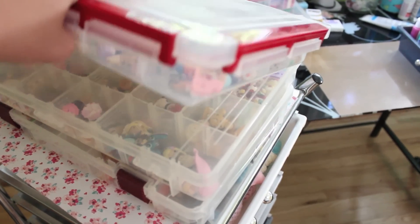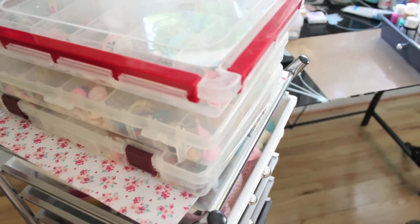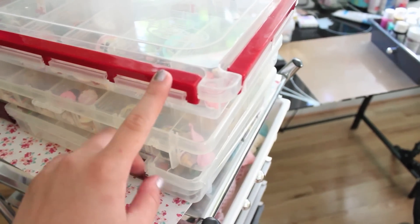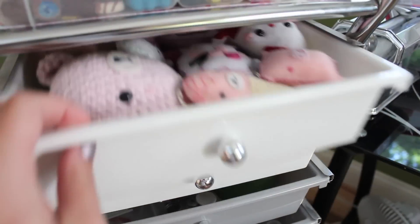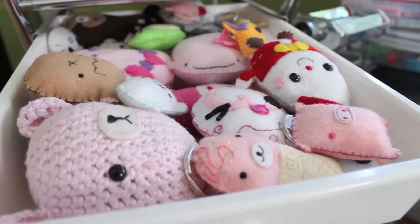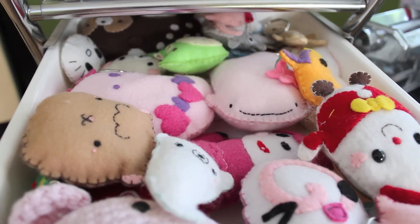Moving on to my drawer area, I have three containers with charms in them — some of them are super old and others are pretty recent. Underneath that I just have three pieces of paper that I use for my video backgrounds. The first drawer has some of the plushies I have made — one of them is crocheted and all the other ones are sewn.